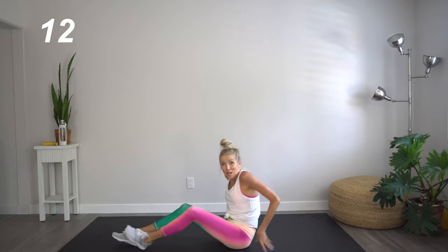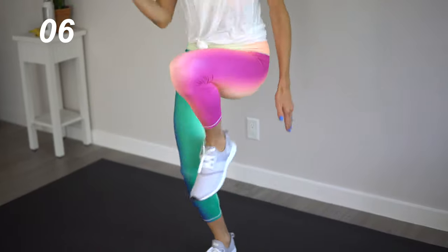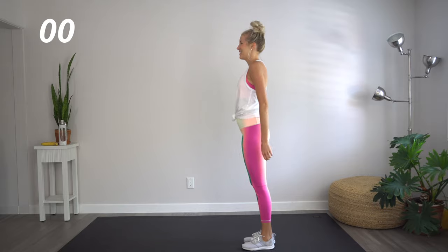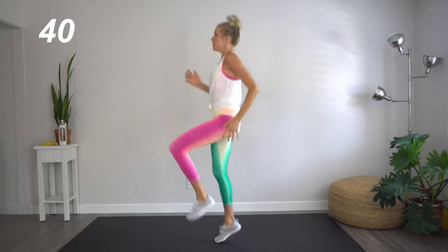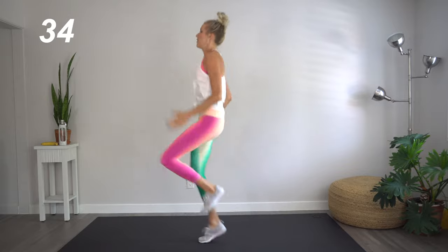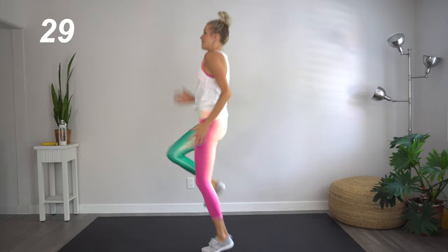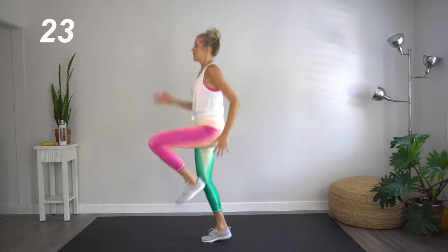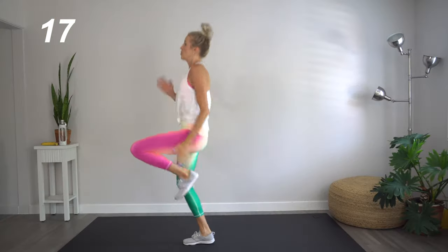Great job. Next up, we are coming up — we're going to get into some high knees. Here we go. We should be on the balls of our feet, raising those knees up as high towards the chest as possible. Remain nice and light in those toes. That core is still engaged. Chest is up, nice and tall. Those shoulders are back.